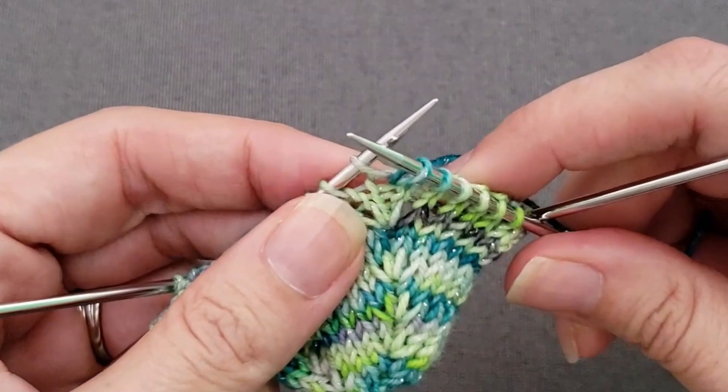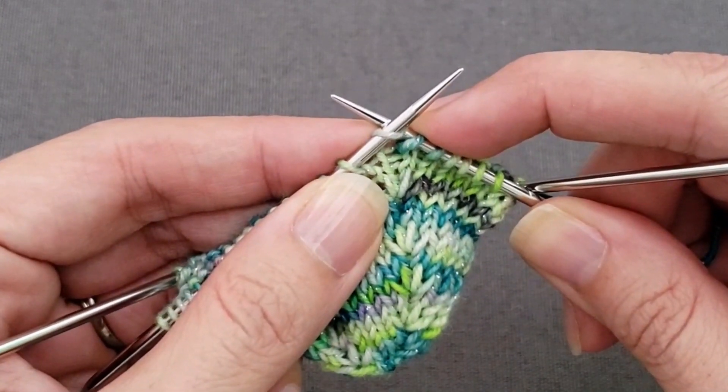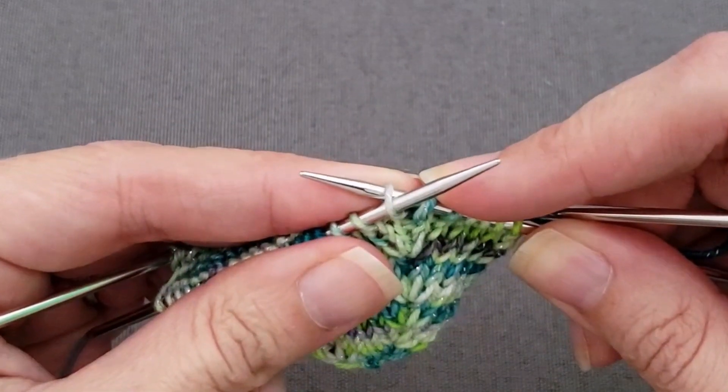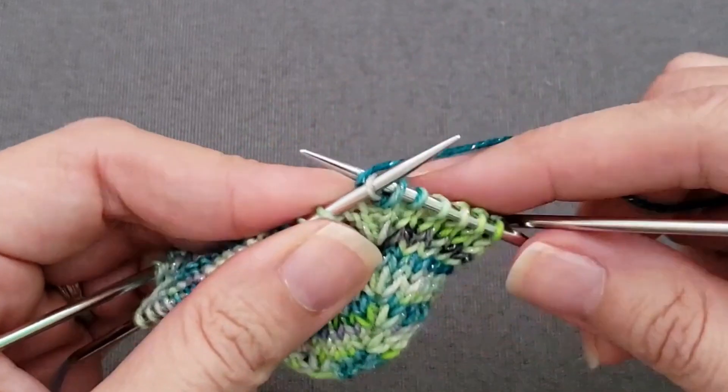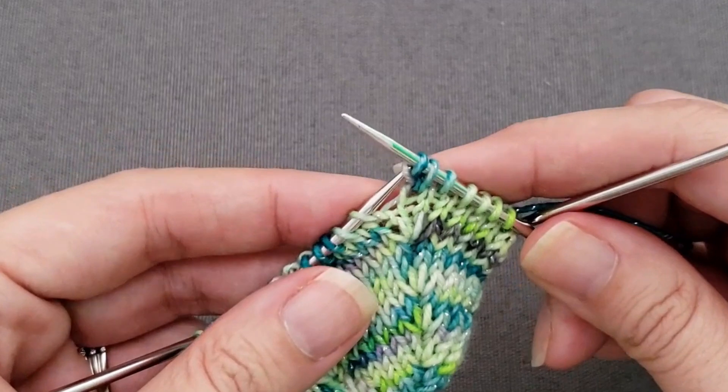The next stitch is knit one through the back loop. So instead of coming through the front loop like we normally would to knit, we're going to go through the back loop of the stitch, wrap the yarn knitwise, and pull it through. You can drop the stitch off the left needle at this point.